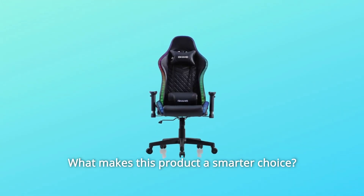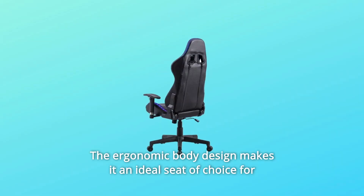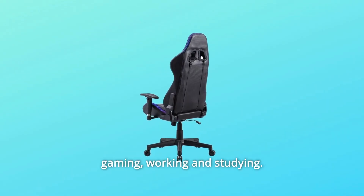What makes this product a smarter choice? Number 1: The ergonomic body design makes it an ideal seat of choice for gaming, working, and studying.